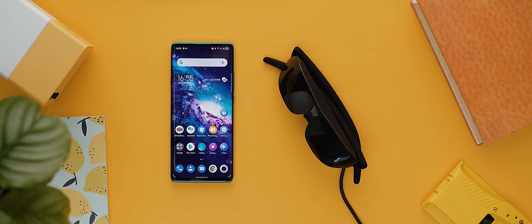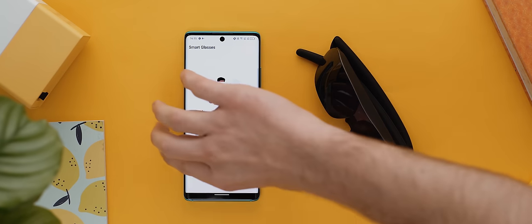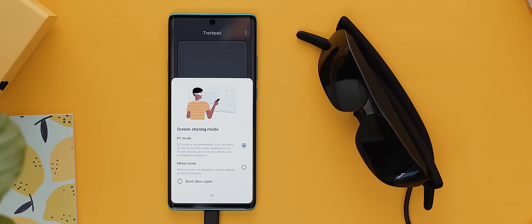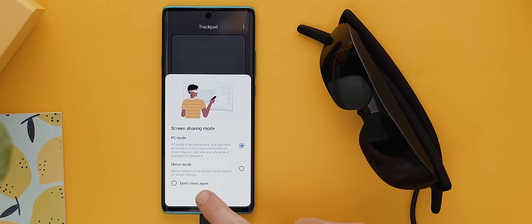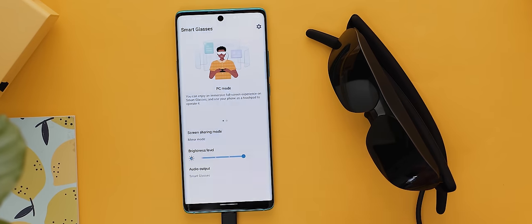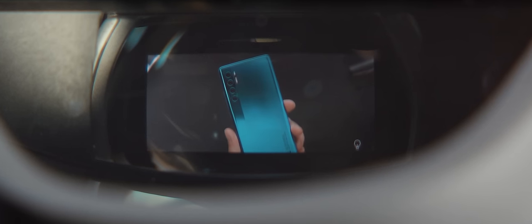Firing it up, the first thing I noticed was the smart glasses app on the home screen. When you launch into that, it instructs you to connect up to the glasses. Once you do that you get two options for the type of content you want to view: a PC mode — kind of like Samsung DeX — where you get an entirely different UI more like a Windows machine, and in this mode you use the phone as a touchpad. You can also hook up a Bluetooth keyboard and mouse to really make this feel like a full-on PC experience for maximum productivity, and in this mode the glasses transform into a monitor of sorts.